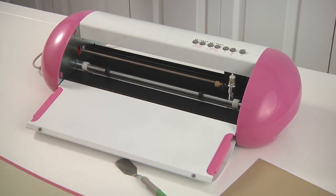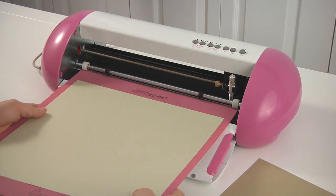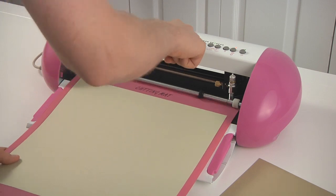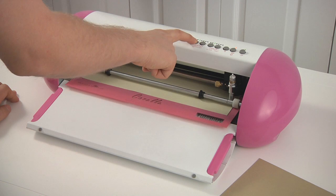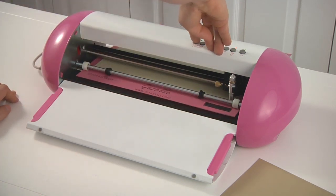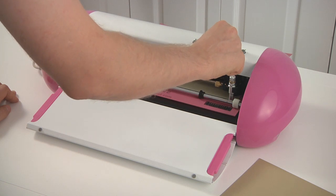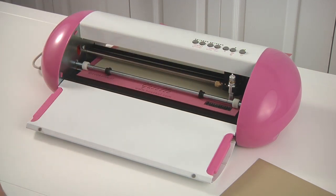We're going to cut a few of the more intricate items from our collection. One of them includes a butterfly. I'm going to align the mat, feed it using the up arrow, making sure that my red light is triggered. I've got it aligned and I'm going to hit the pause/play button to put it online so that it's ready to cut. I already have some files ready to go, so I'm going to hit cut.